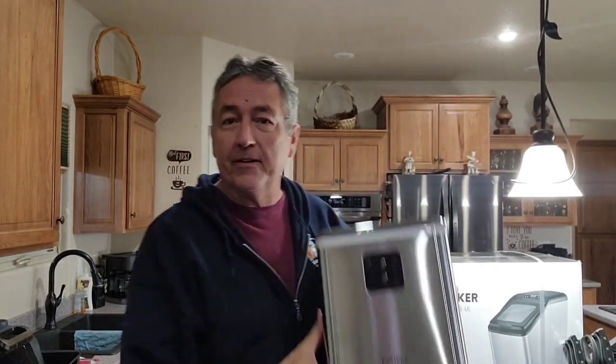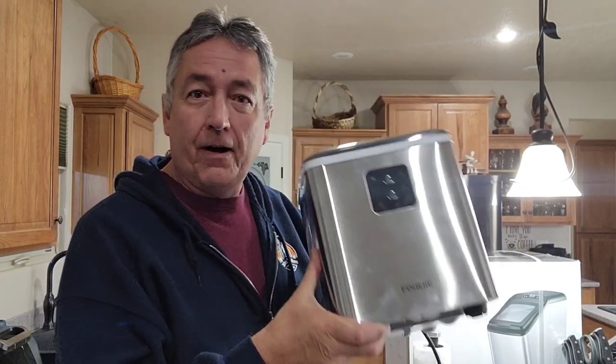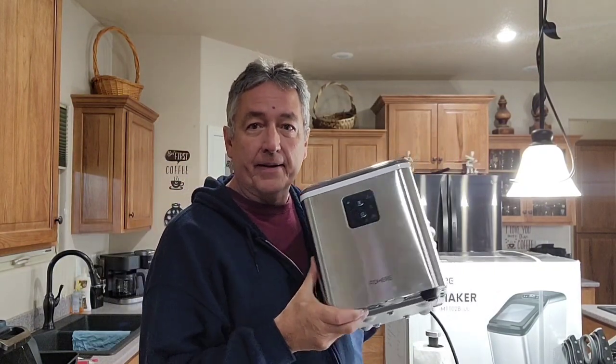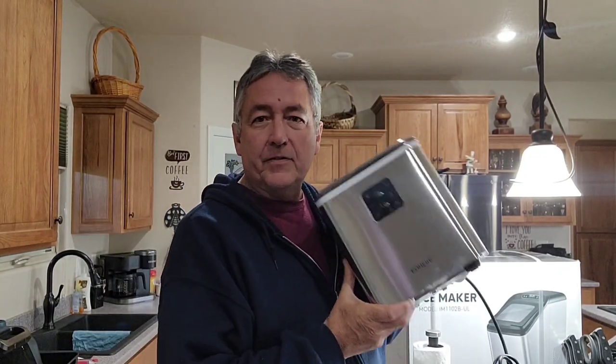You all remember that Fohier 1250 ice maker that made those little bullet ice cubes? Well, Fohier also sent me another ice maker — that's the one back behind me. This one is very economic, makes those bullet ice cubes. This thing sold before Christmastime right around $100, a little under $100. It's a good little ice maker and makes those bullet ice cubes, great for mixed drinks.